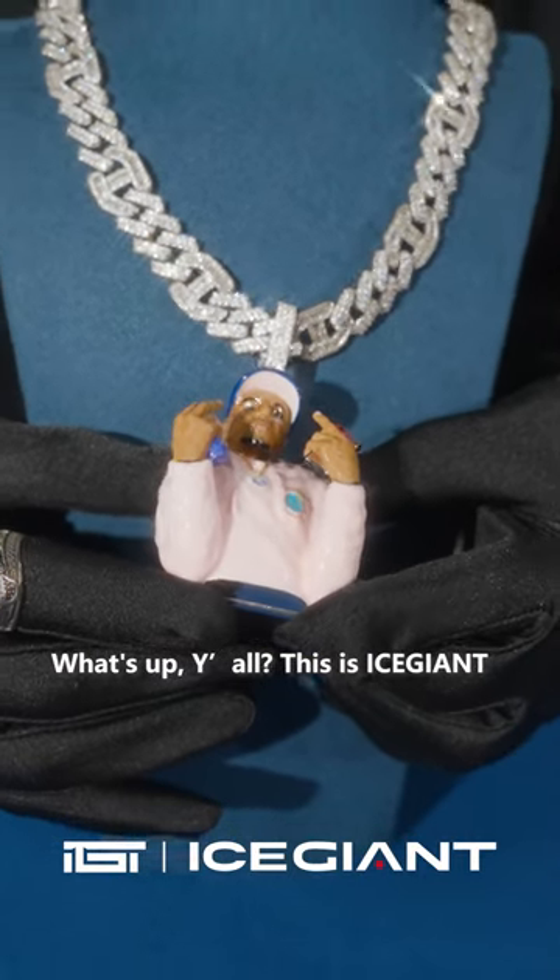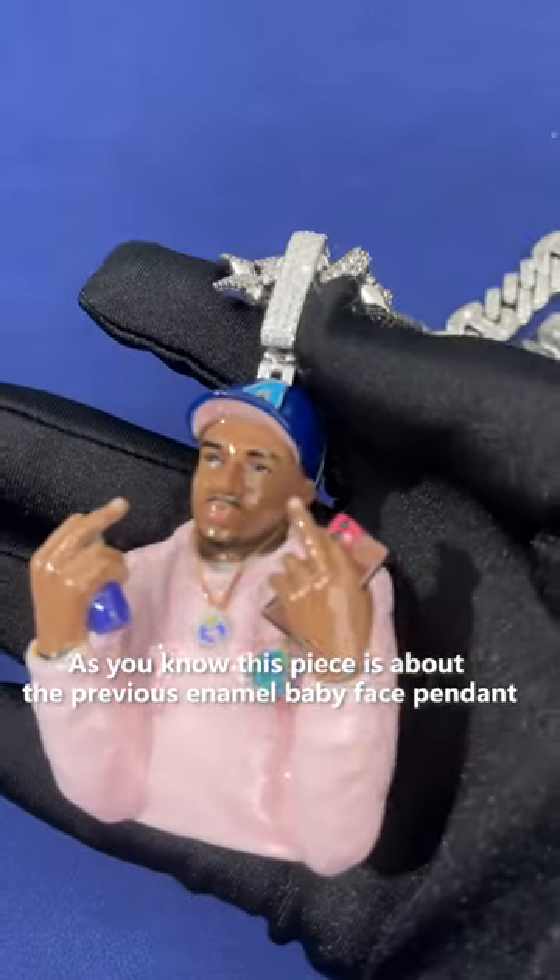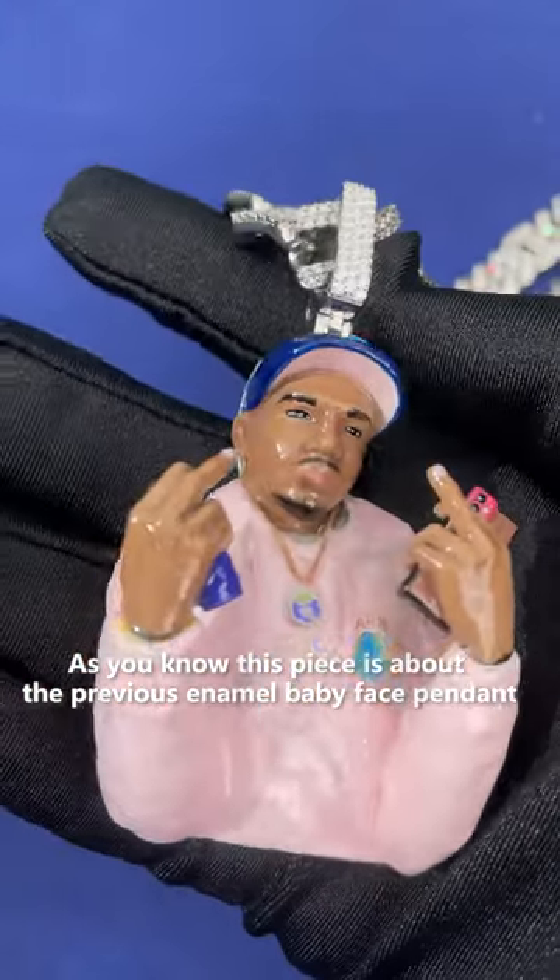What up y'all, this is Oz Giant. In today's fresh piece we have animal piece banner. This piece was inspired by our previous animal baby face banner.